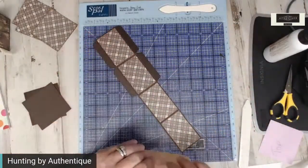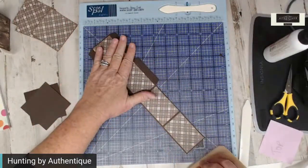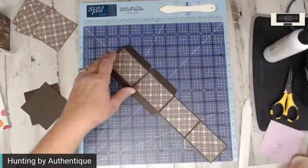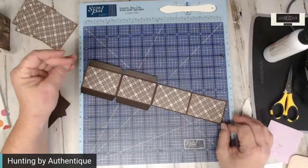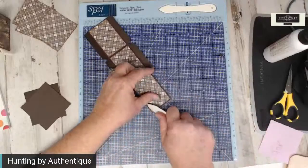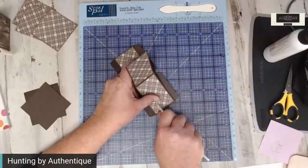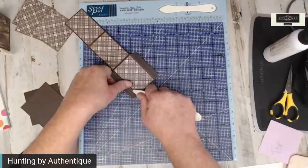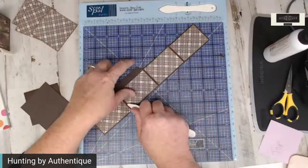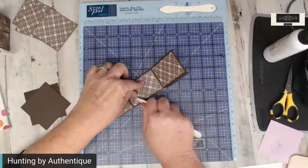We have that winter wind, our late fall wind, starting to blow today — I can hear it and see it. We actually had some snow up here in the mountains in Utah — not good, it's too early. Okay, I want to go ahead and re-burnish those edges. We want this to be square.